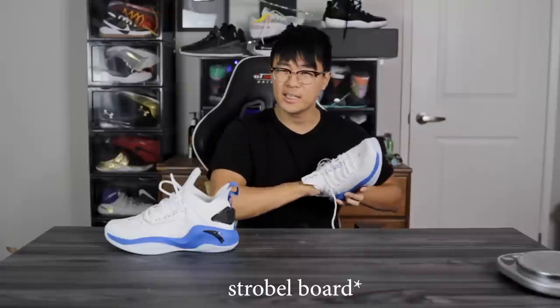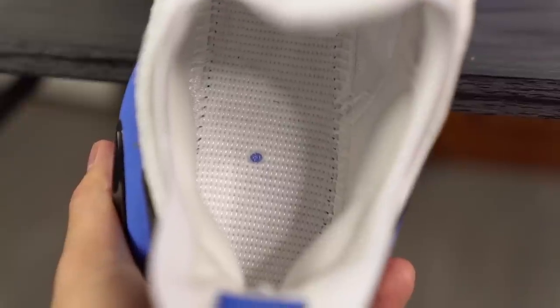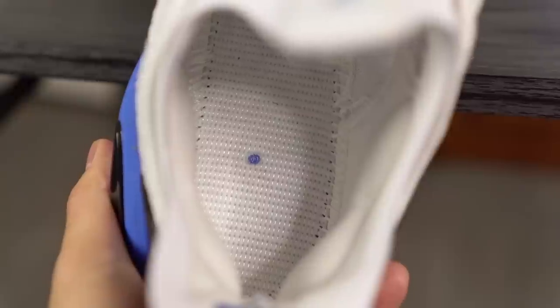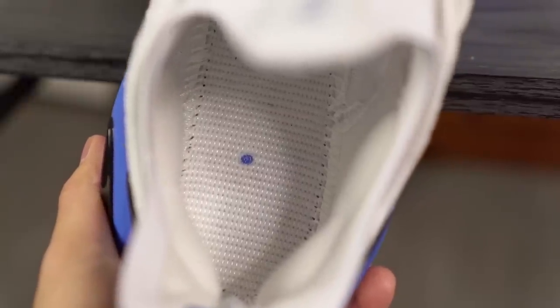The insole is very nice as well. I'm guessing it's a polyurethane material, which improves step-in comfort. An interesting thing is that it looks like one of those stiff strobel boards that Adidas uses — it looks very glued down and stiff — but if you poke at it with your finger it actually compresses and you can feel the A-Flash Foam. So the step-in comfort and the cushion right underneath your foot feels very very nice. I'm very surprised about that — I really like the cushioning setup.